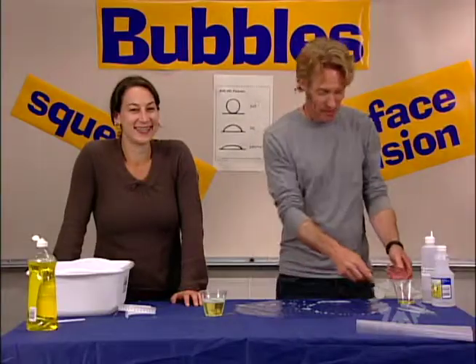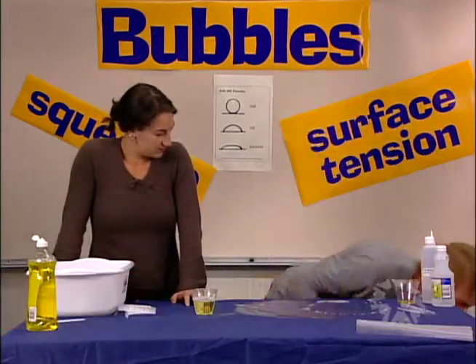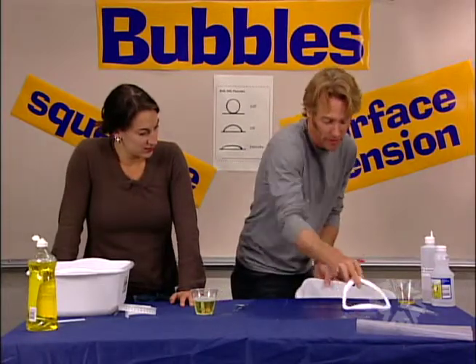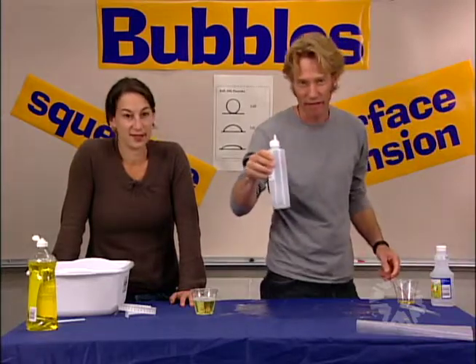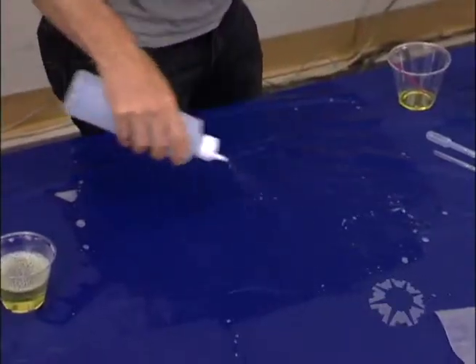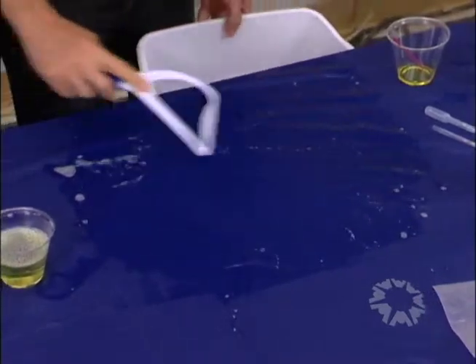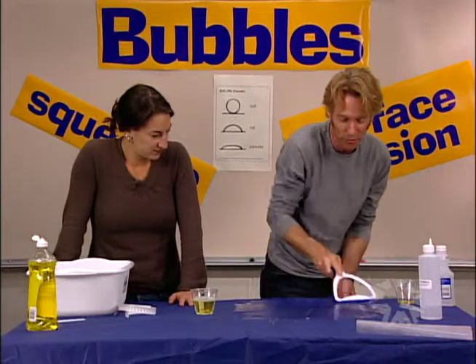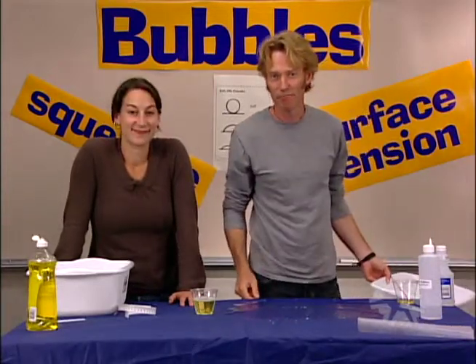To clean up, save the soap solution for next time — you don't need to throw it out. The stuff on the tables, you just squeegee it off. Then sprinkle half water, half vinegar, spread it around, and squeegee that off too — and your tables are nice and clean. That's bubbles: a little drippy, a lot of fun.